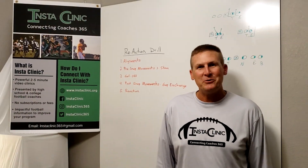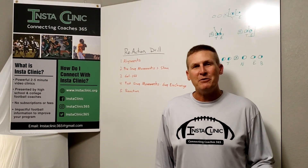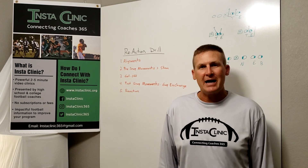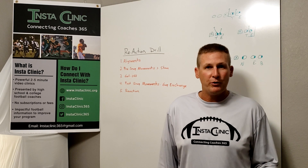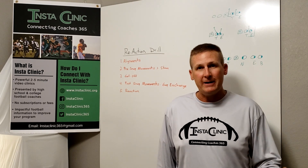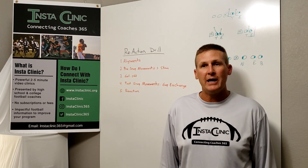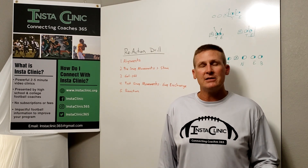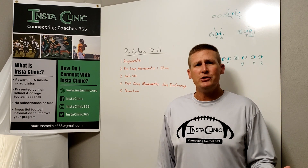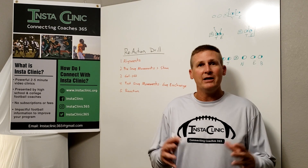Hi coaches and welcome to InstaClinic. We appreciate you tuning in. Today we've got a great drill for you. It's called the Reaction Drill. This is a defensive drill that's going to work both for your defensive linemen and linebackers who might play up near the line of scrimmage. The reason we like this drill so much is it incorporates many facets of fundamental football, so it's a drill you can do on a daily basis and get a lot of benefit.